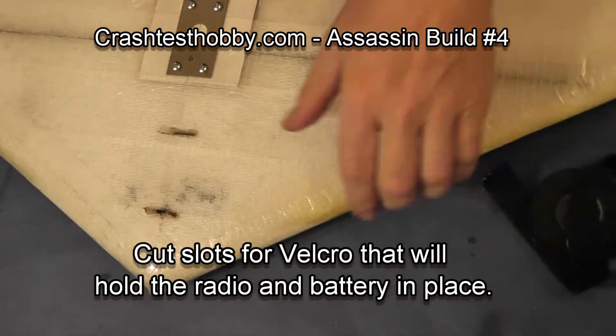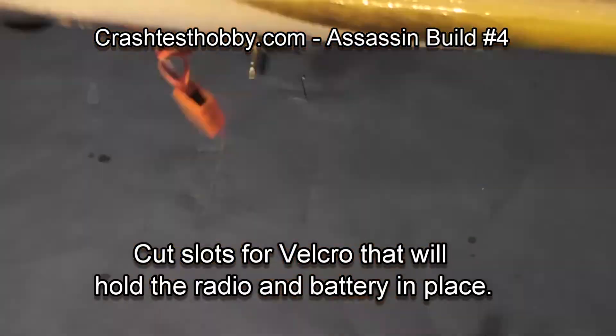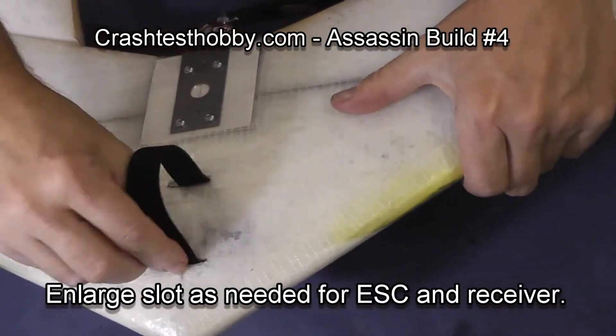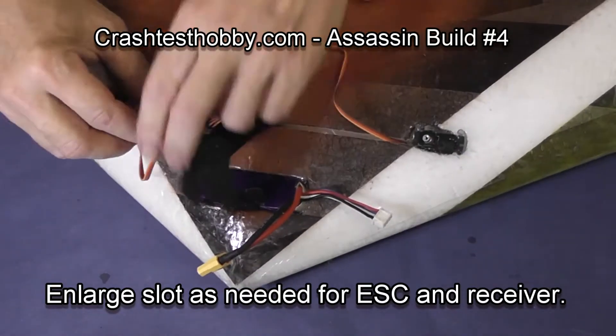These slots are for velcro. A velcro strap will hold the battery and the radio in place. I've seen people also use plastic tape to hold them in place. The velcro strap goes over the top of the battery and over the wires and the end of the ESC.